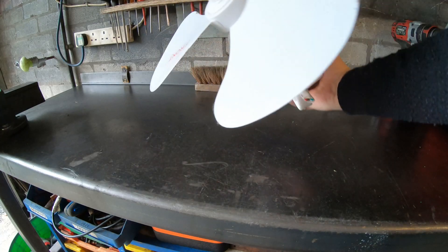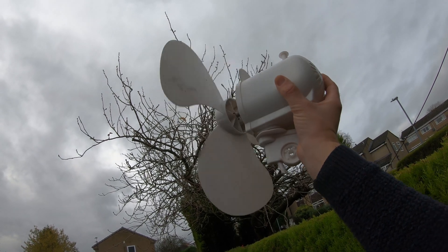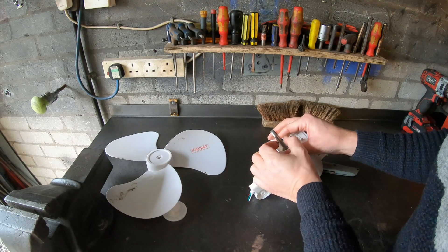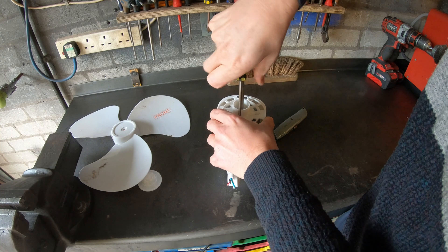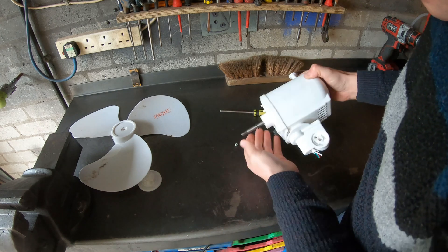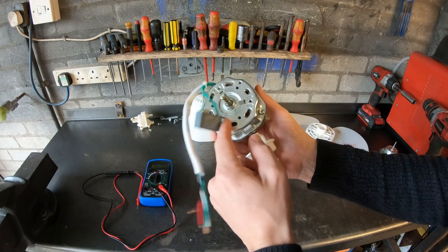My mate was throwing this room fan out the other day. I tried it in the wind, but unfortunately the motor is unsuitable for generating electricity.